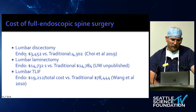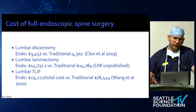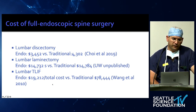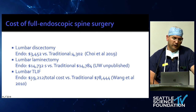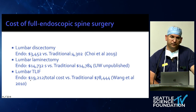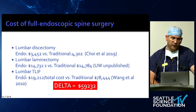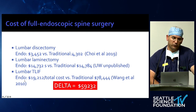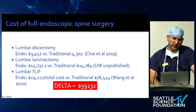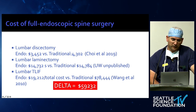Full endoscopic surgery is cost-neutral for non-instrumented spine and highly cost-efficient for MIS T-LIFs — from Dr. Wang's data. Ten years ago an open T-LIF cost almost $80,000; in the last paper their cost was $20,000 — a delta of almost $60,000 per case. This is not only from the endoscopic technique itself, but from savings on anesthesia, monitoring, and all other tools, leading to tremendous cost reduction. The challenge is making this reproducible in normal hospitals.